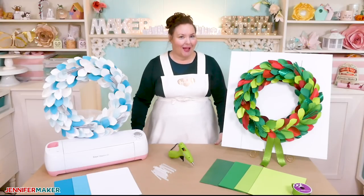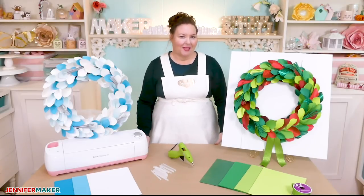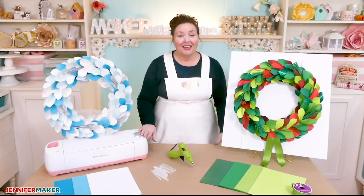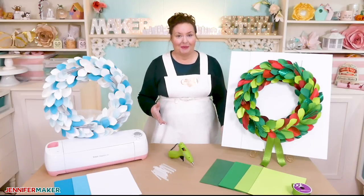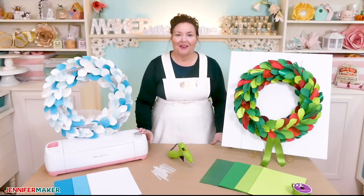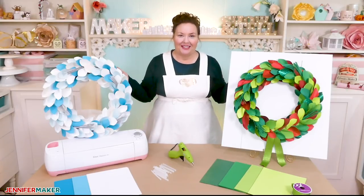Wreath making is a popular hobby and I can totally see why. There's just something about wreaths and the way that they can dress up a door or warm up a wall. When I first got my Cricut cutting machine and went looking for awesome projects, one of the first things that caught my eye was a paper wreath. I had no idea that you could make a wreath from paper, but you totally can and they're really pretty amazing.